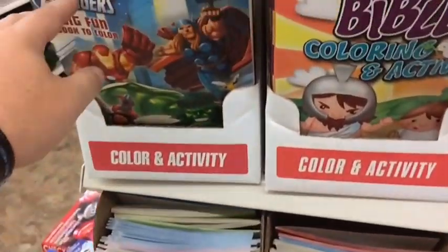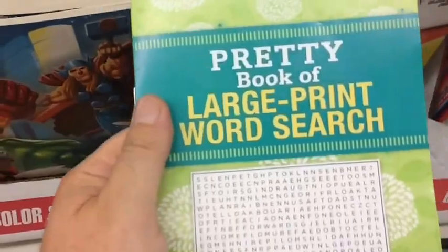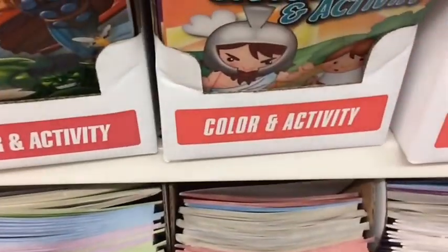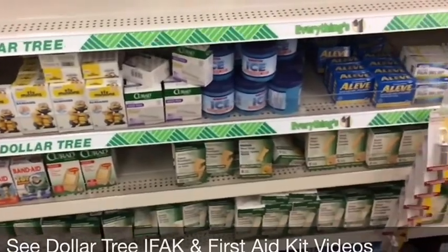Get some coloring books and maybe a regular book so they can read, and maybe get one for yourself to keep your mind occupied. You're going to be bored — you won't have the internet. If you like to color, a coloring book for a buck goes in the bag. For the bug-out bag, we also have your first aid kit items.